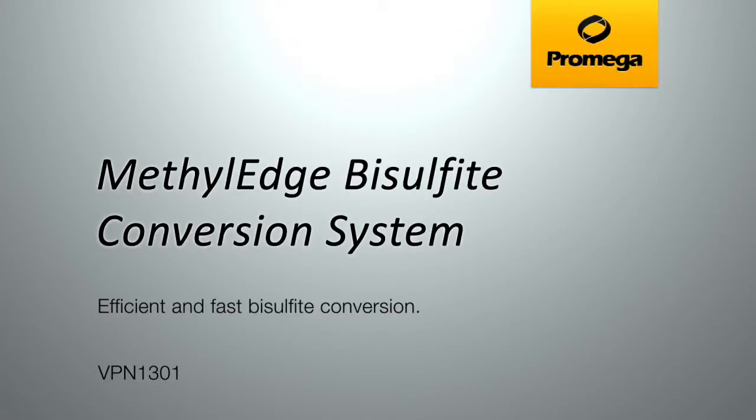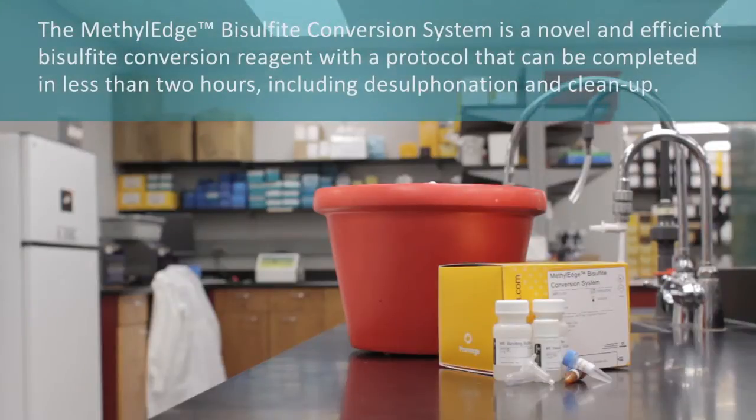The methyl-edged bisulfite conversion system is a novel and efficient bisulfite conversion reagent with a protocol that can be completed in less than two hours, including desulfonation and cleanup.